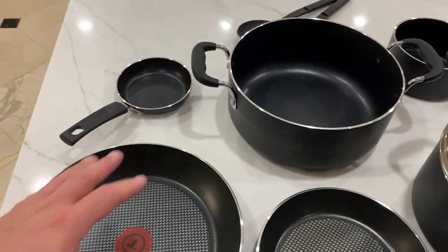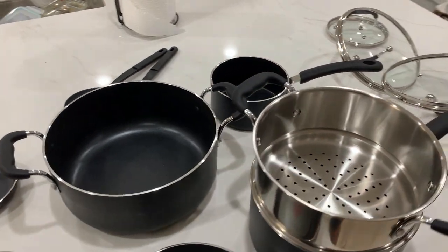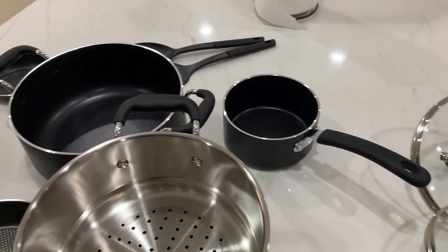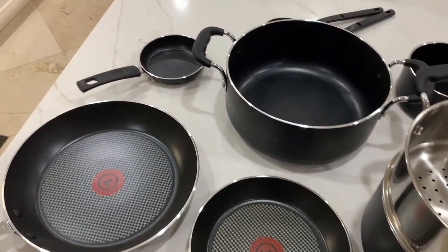Today I'm going to do a quick review of this T-Fall 12-piece non-stick induction cookware set. In this review I'm going to tell you everything that you need to know about this cookware set, including one thing I think you should know before you buy.